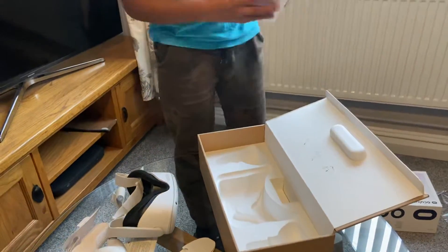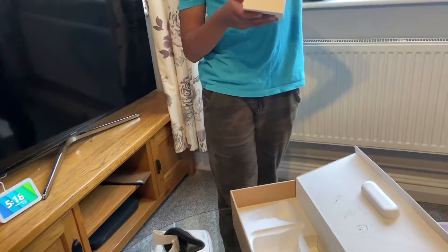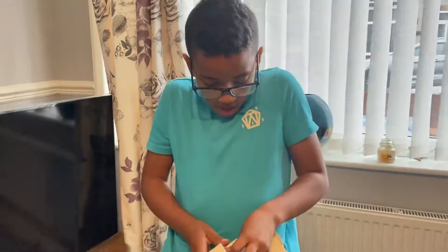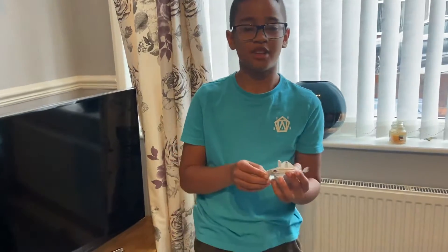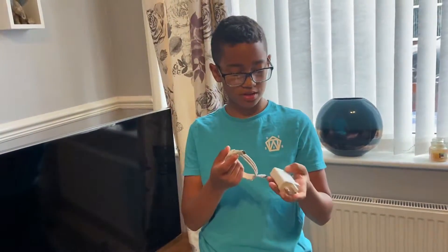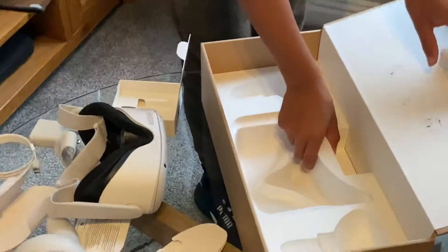And then I'm guessing this might be the charger. Yeah, this is the charger. So this looks like it charges two things at once — like that goes into there, and then that obviously goes into the headset. I think that's everything.